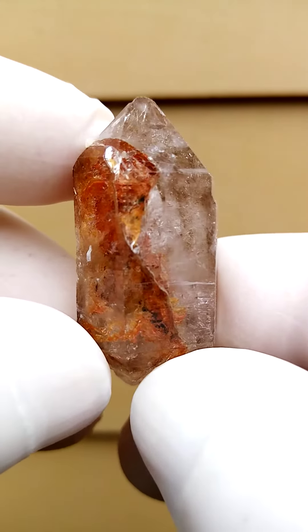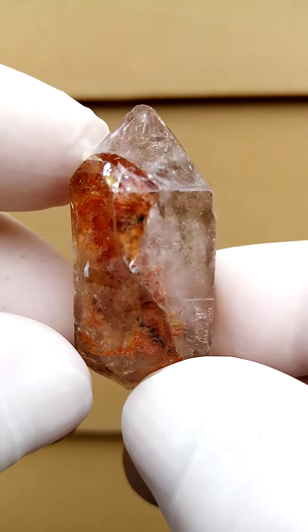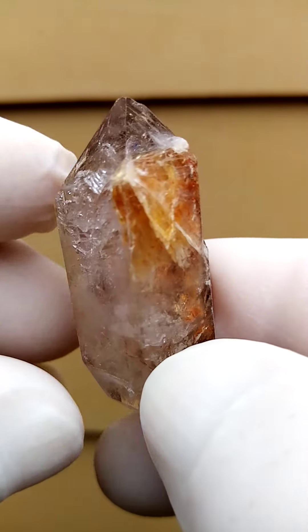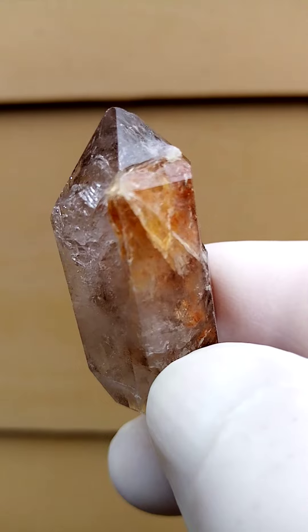If you are interested in these, you'd be well advised to watch the videos, because the still pictures are often rather deceiving. I really struggle to photograph these.